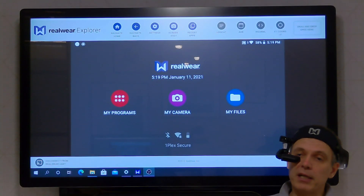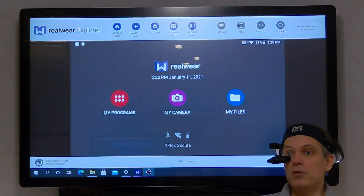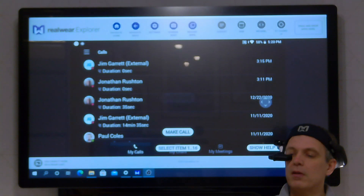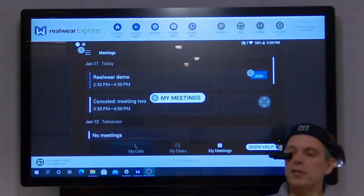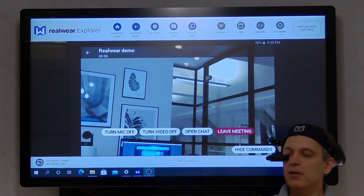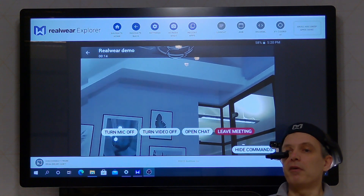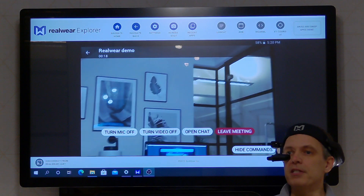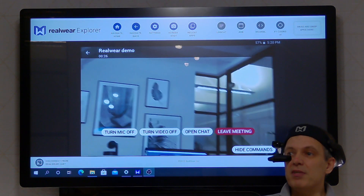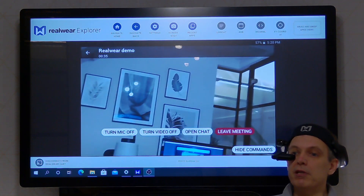So we're right back at the starting point and I'm just going to step through that again very quickly just to stress the point about how easy it is to use this in a Teams meeting. My programs. Teams. My meetings. Join. Back in the meeting. I typically set these meetings up as channel meetings. The advantage I find from doing that is that if I record the meeting — which I often do if it's a site survey — the recording, which I can easily do in Teams, is then saved in the channel. So along with any other content I might have related to that project, I just go back to the channel and I see my meeting there and I see the recording taken from it. Leave meeting. Navigate home.